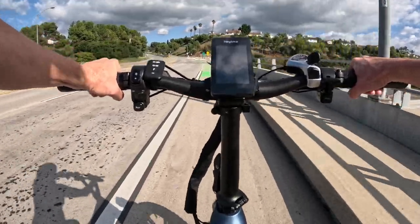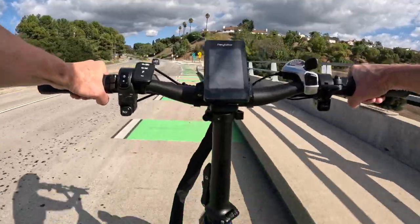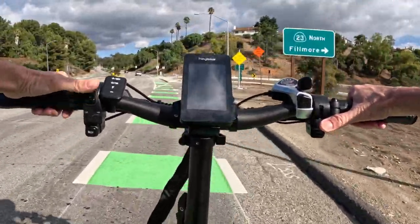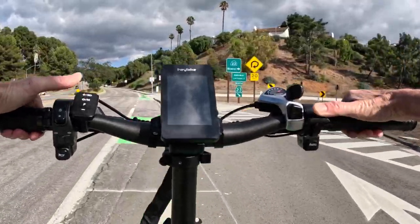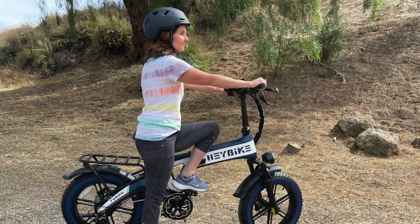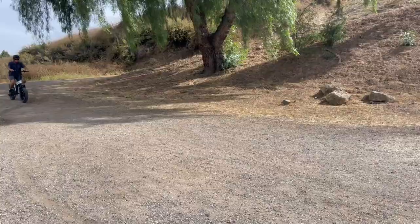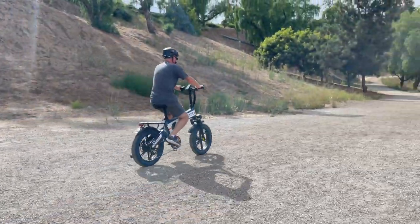Interestingly, the Tyson has a right-hand thumb throttle. Once I got used to its location, I'd say it works well, as it leaves your left hand available for adjusting pedal assist — though it's really a personal preference. The handlebar itself is tall and adjustable to the perfect height to keep you comfortably seated upright. Mark found this especially helpful; he was able to ride without hurting his back or getting sore shoulders.